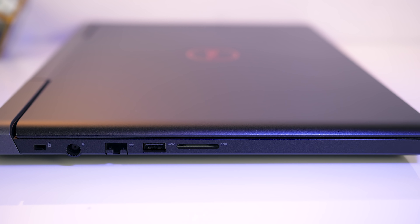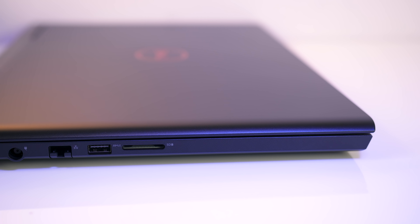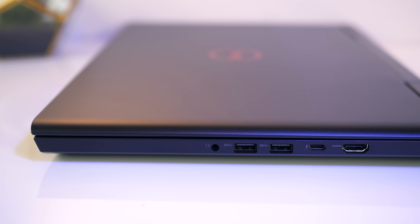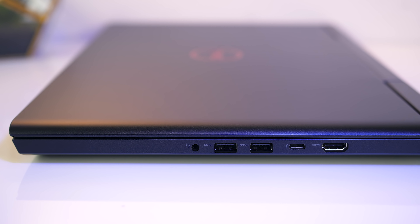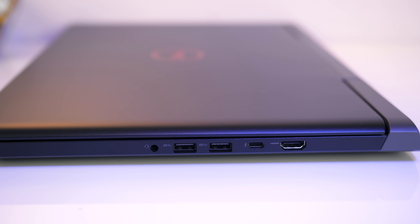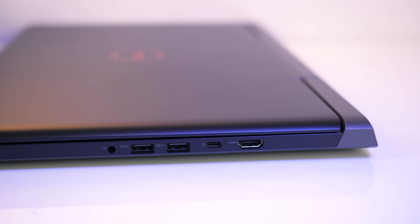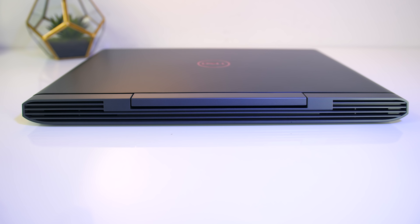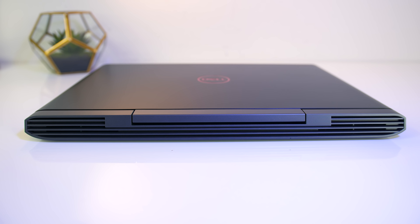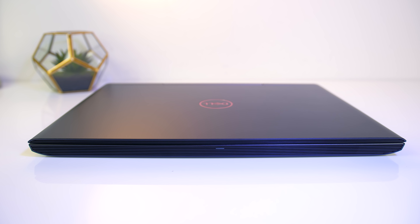The touchpad was alright for the most part, but a little annoying. If I barely touched it, it would press down slightly and sometimes register a click, but this wasn't the proper mouse click — I could push harder to make it do the actual click. Basically while moving my fingers around it felt like I was sometimes clicking when I wasn't. Not really a deal breaker given you'll likely be using a mouse for games anyway, and I'm not sure if this was just an issue with this unit.